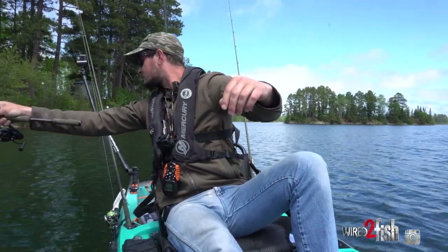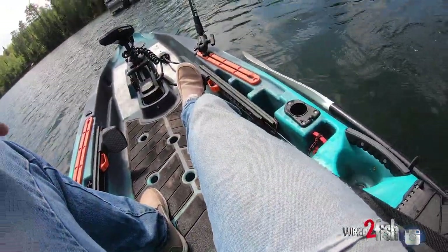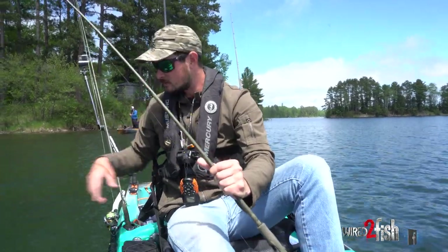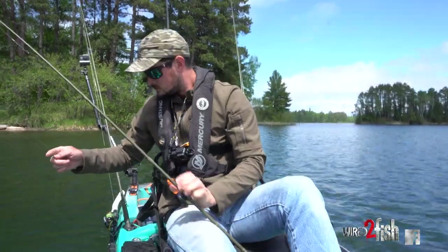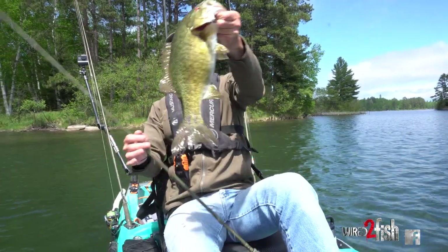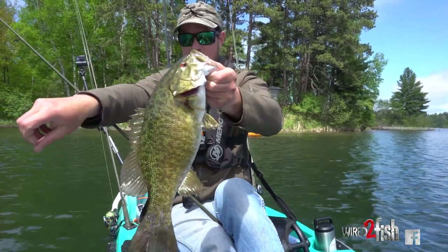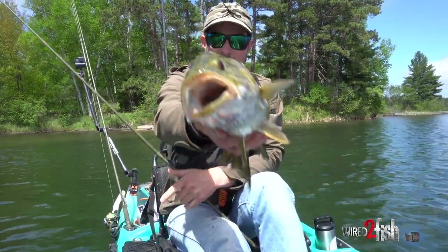Back hook — come on baby, whoa. It's one thing you got to be mindful of when you're in spot lock: that prop is always spinning a little bit and it can grab your line. There we go — nostril hook, just like that. Brown bass, man, what a blast sight fishing.